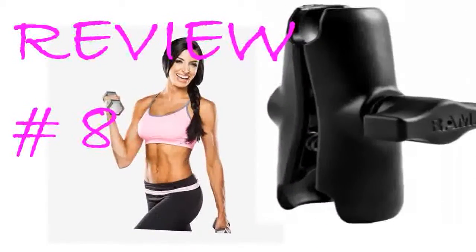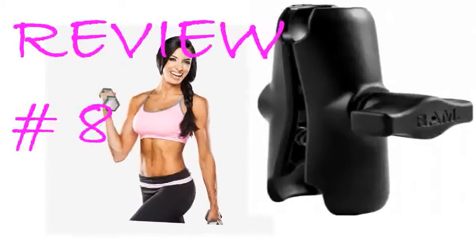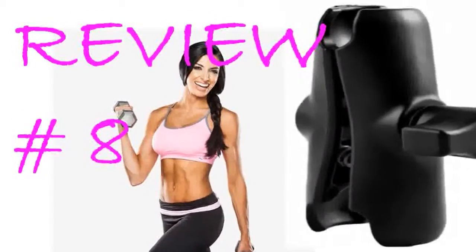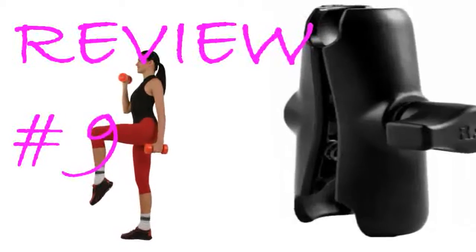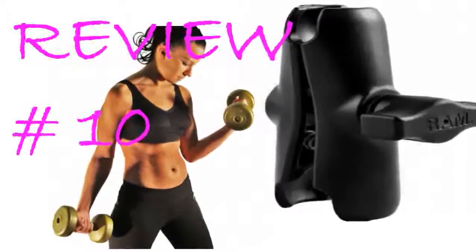I keep buying these. I learned a long time ago that the composite arms are pretty much worthless for anything except the lightest of loads. These metal arms can be tightened enough to hold useful things like GPS units. Don't be afraid to crank these down and you'll nearly eliminate all the vibrations. These are super solid. Super high quality aluminum construction.